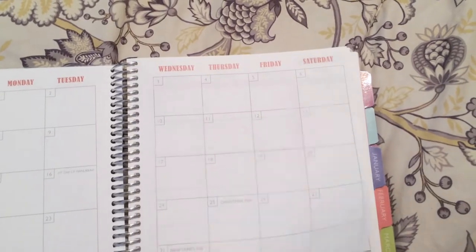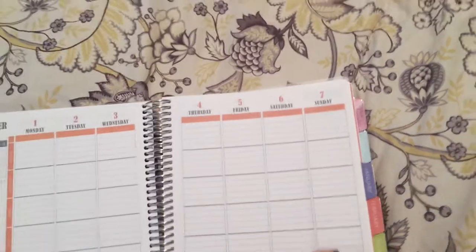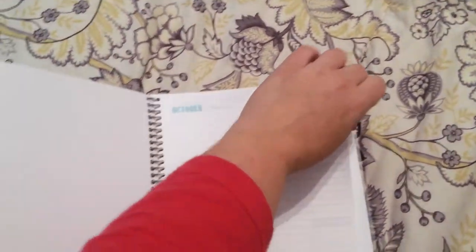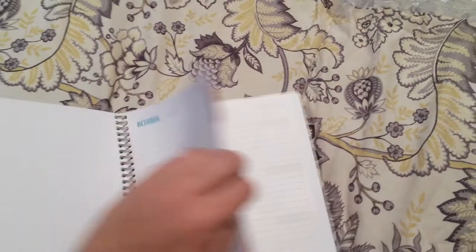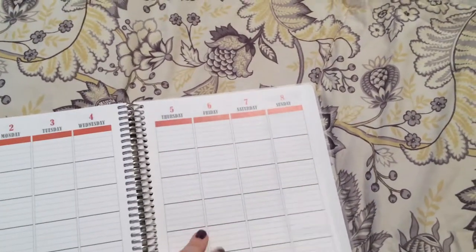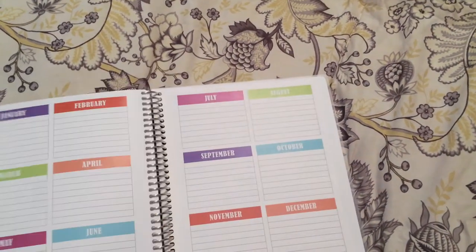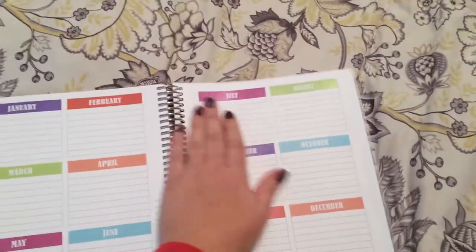Then it goes on to the next month — it's the same structure for every month: the notes page, the month in review, and then the weekly views. We flip all the way through to November, which is when mine ends in November 2015.